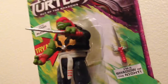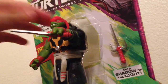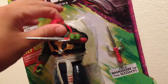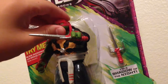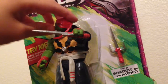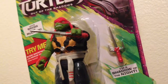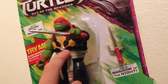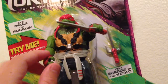Going more into the articulation — his head, it's not very good. It goes left and right but it's more of a rocking motion, not really like turning your head. It's probably because of the shell. That part looks really weird — not really sure what's going on there.